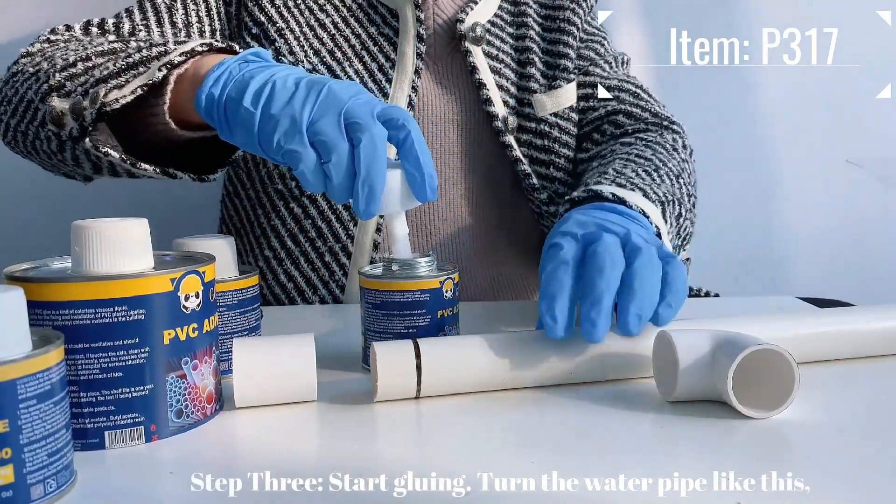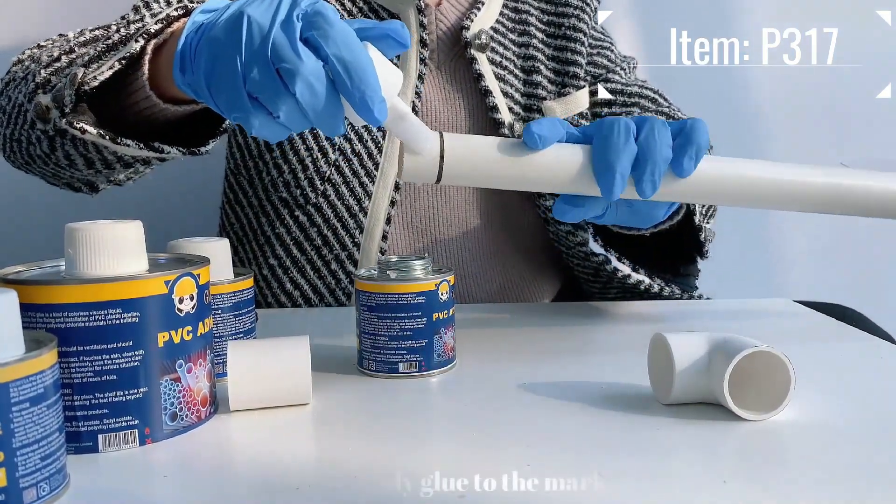Step 3: Start gluing. Turn the water pipe and apply glue to the marking pen area.